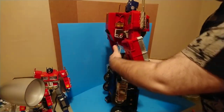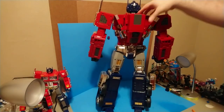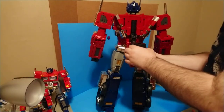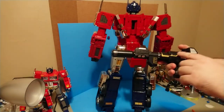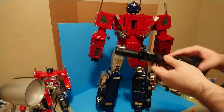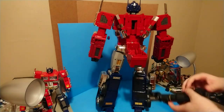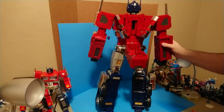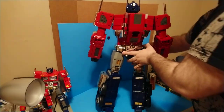His other accessory - if you unclip the section from the backpack and pull the backpack down, he has his gun, which has unfolded as I pulled it out. This has some nice paint apps - the silver seems fairly standard but the gold detail around here is not a usual thing. Check out these paint apps here - they're all really nice. There's a lot of fit and polish that went into this figure and it really shows.